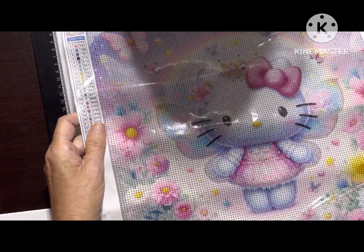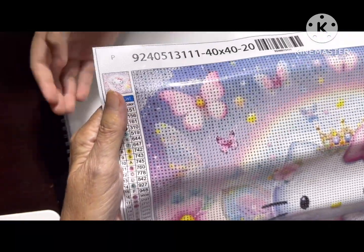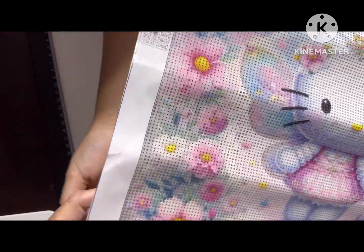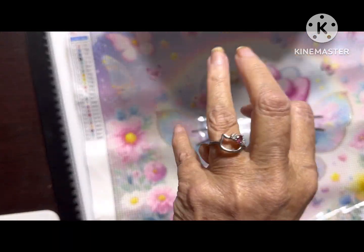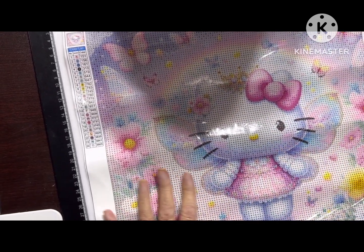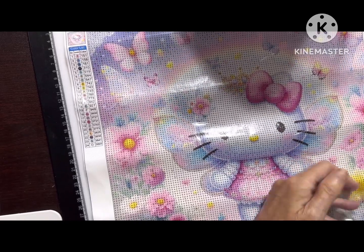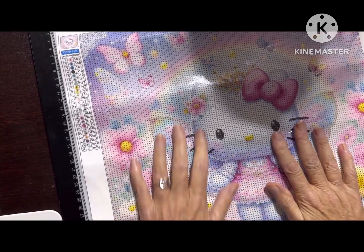This is a Hello Kitty — I'm obsessed, I actually love Hello Kitty — with butterflies. It matches her red, and really pretty flowers. Dawn Marie bought me another Hello Kitty ring. Are we going to tag her or no? She's going to see it anyway. You can't tag her — she doesn't have a YouTube.